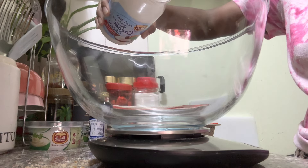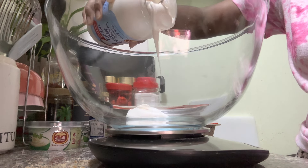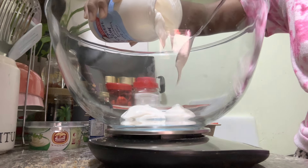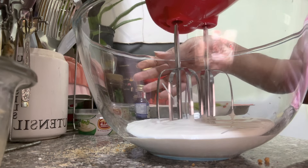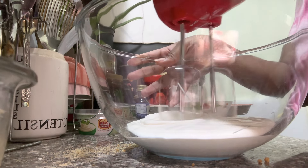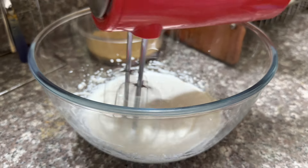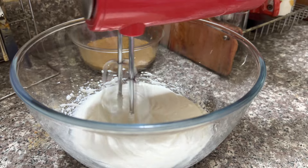For the cheese filling, you have to add 300 grams of cream cheese which was kept at room temperature. I have used cream cheese spread. Then you have to whisk at a low speed until it's creamy. While you are whisking, you can also add the sugar.